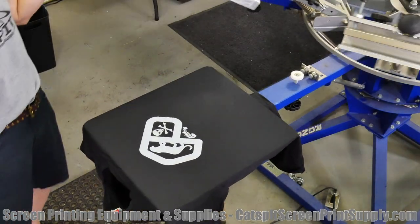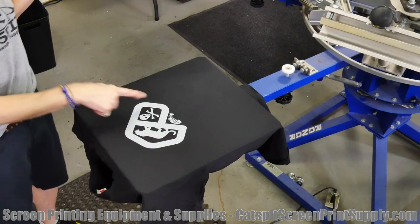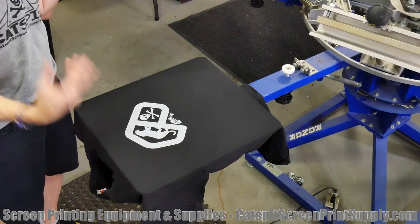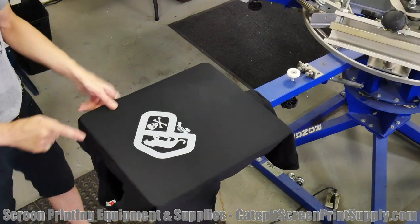My squeegee is just the right width, so I think that's pretty good. I'm using gray ink instead of white because I want it — when it's washed — to be really soft.